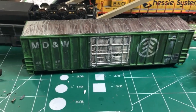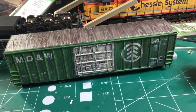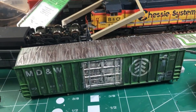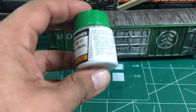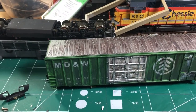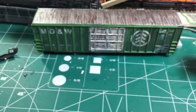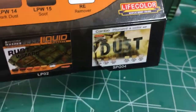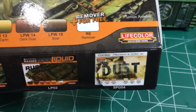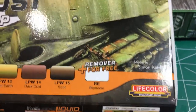Hey YouTubers, Blind Modeler back. I just wanted to do this quick video — I picked up these weathering sets called Life Color Liquid Pigments. Here are the bottles; they come in a six-pack, well five colors and a remover. I'm kind of testing these out just to see what kind of results I get. The sets are about 30 bucks apiece, plus or minus a few bucks depending where you look.